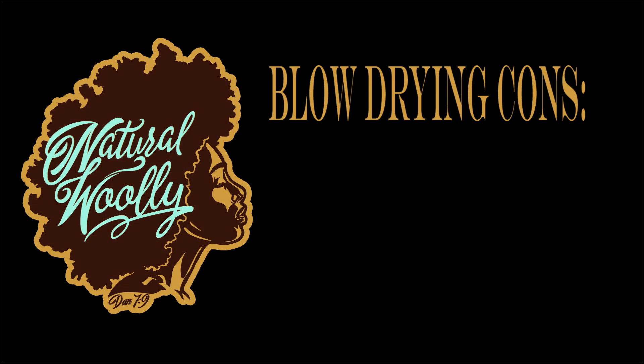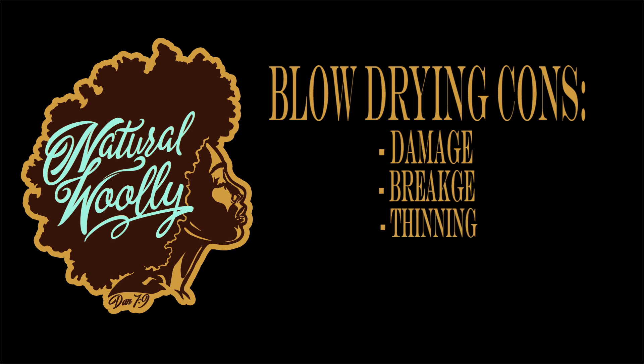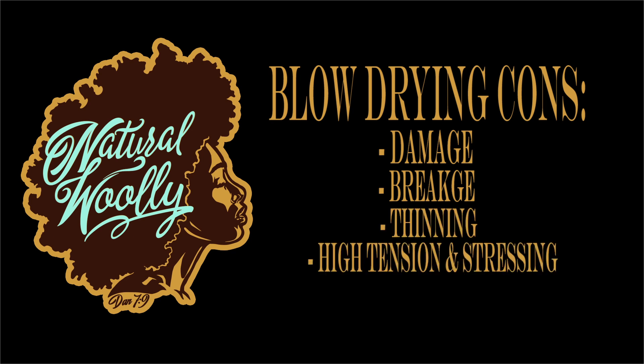Blow-drying cons: excessive use can damage, break, or thin hair. High tension and stress on hair. Very drying to hair if not heavily moisturized correctly.